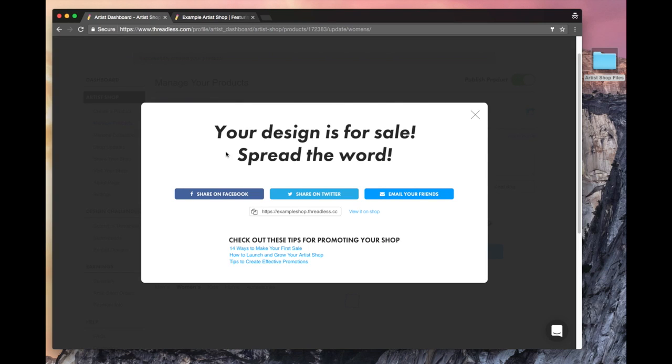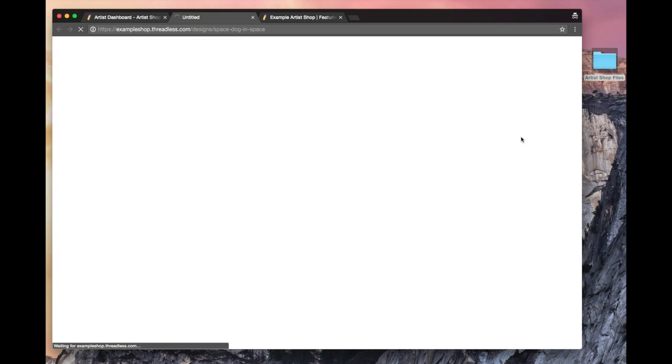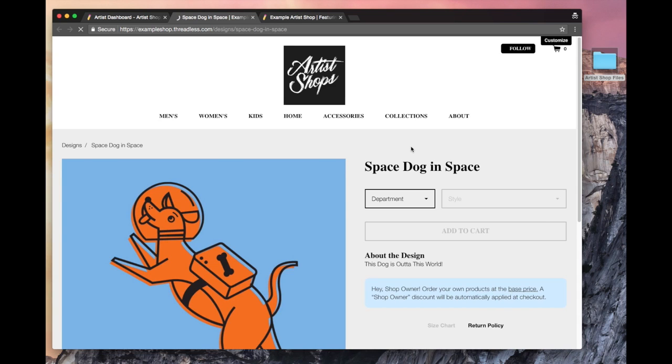You have share buttons on your shop page, but they're also right here. So I can share it on Facebook, share it on Twitter, email my friends. There is the URL for the specific product. And then down here we have our creative resource blog links — 14 ways to make your first sale, those are great. So I click on this to view my product, and I can see what the product page looks like live on my site, because it is live once I've published it.